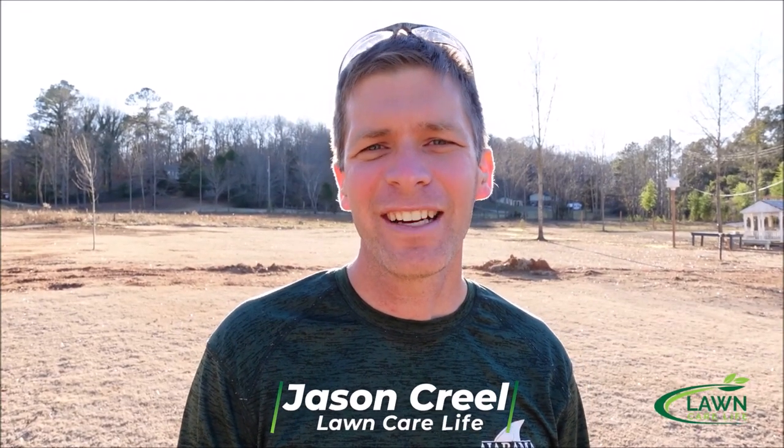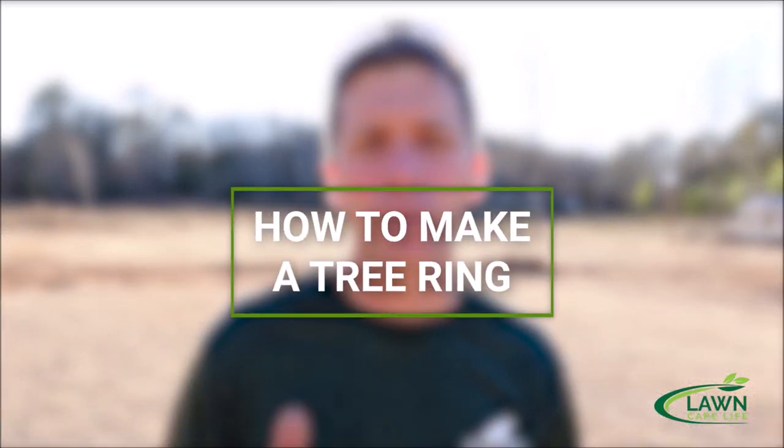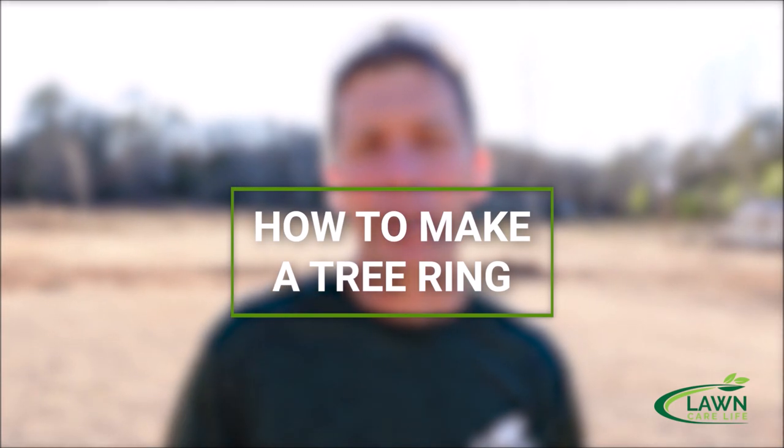Hey everybody, this is Jason Creel and you're watching Lawn Care Life. Today I'm going to show you how to make a tree ring around a tree with a string trimmer. I'm going to make the edge and then talk about what you can do to maintain the edge and have it looking really good. Let's get started.